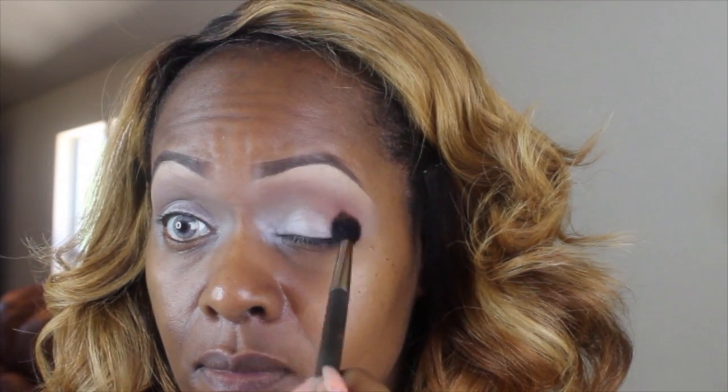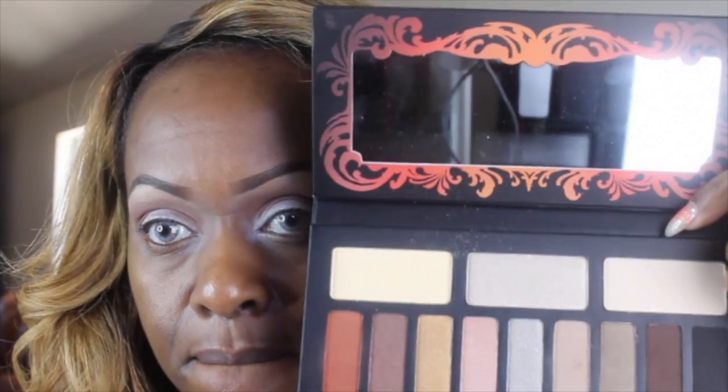I also saw Luster Luxe use this palette. She created a very nice smokey eye. If you don't know about her, please go follow her. She's amazeballs. Anyway, I'm just sweeping this through my crease but I'm also putting it a little bit on the outer V area right there to set up the next color.